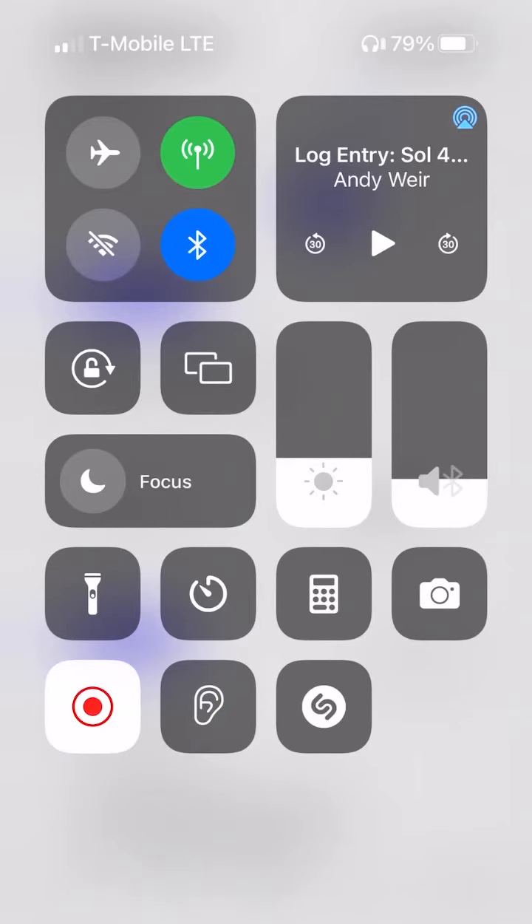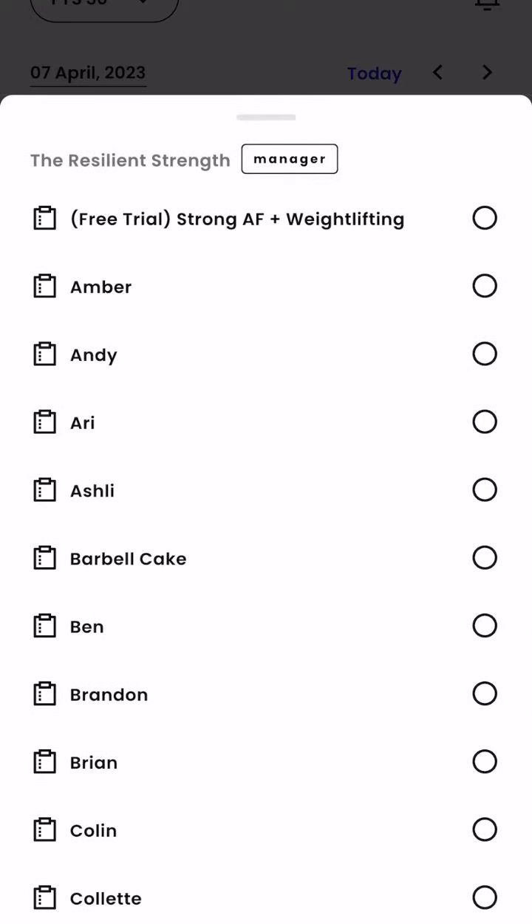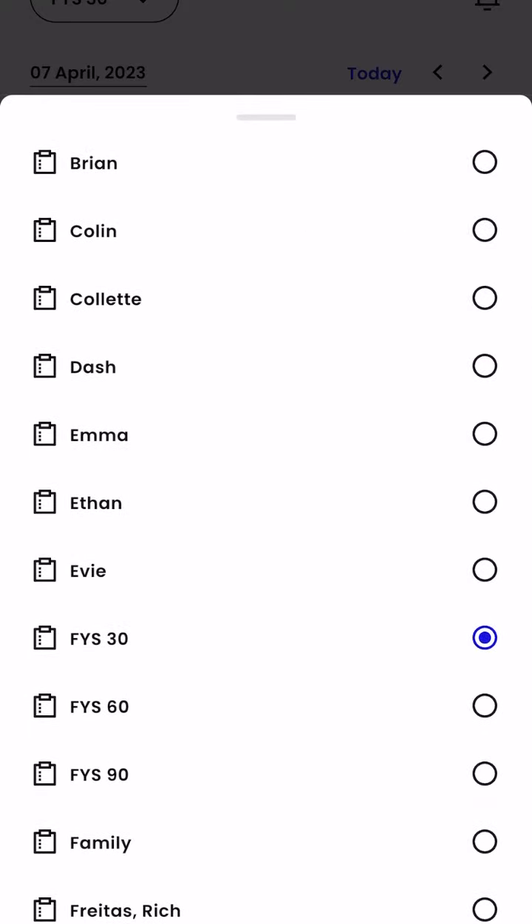All right, strength athletes — creating a video here to go over the program and how to access and utilize it and kind of how it's designed. So we're going to jump in here in your Train app.